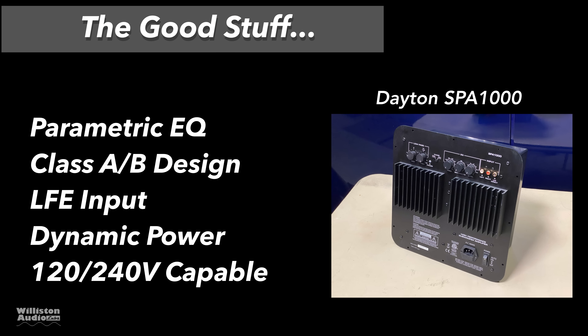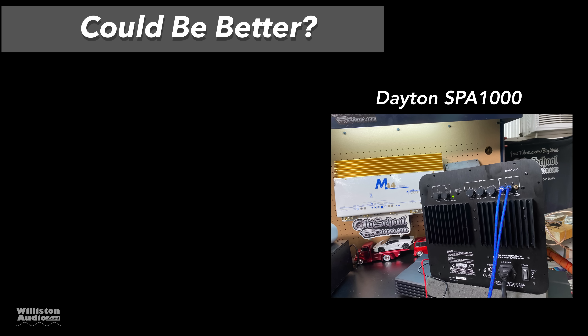Now let's talk about the things we like about the amp. It does have a parametric EQ. We like the Class AB design. It has an LFE input, which bypasses the crossover circuit. It has good dynamic power, as noticed in the 4-ohm test. And the amp is 120 or 240-volt capable, so you can use it in different parts of the world.